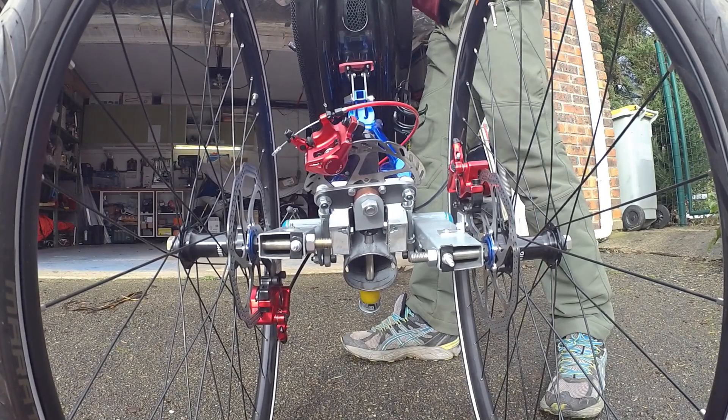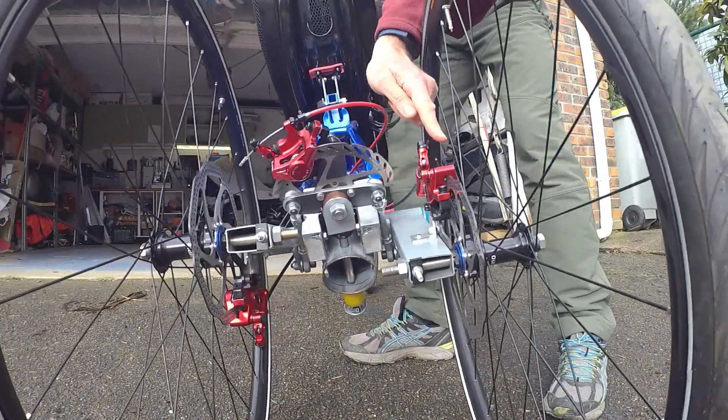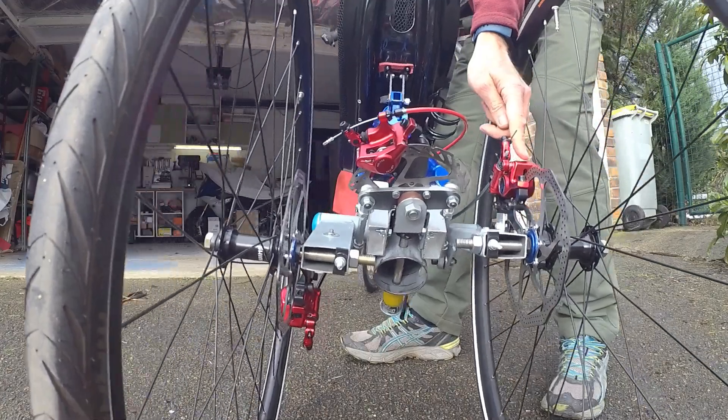If I release it, the caliper can move freely in the disc.